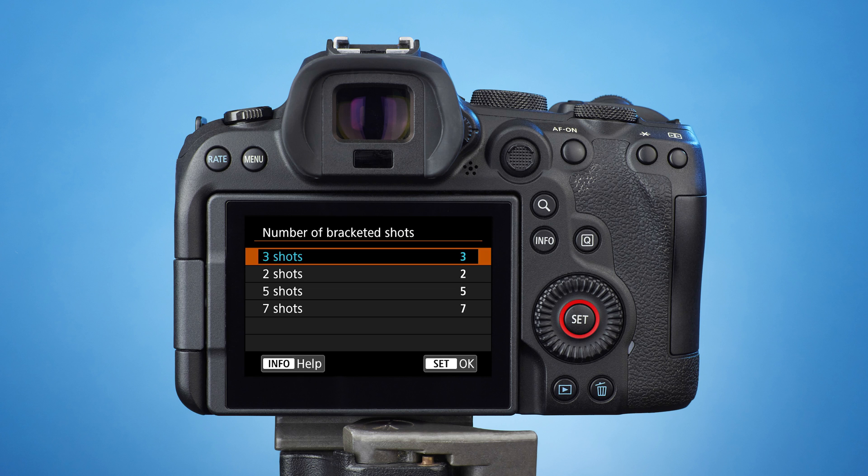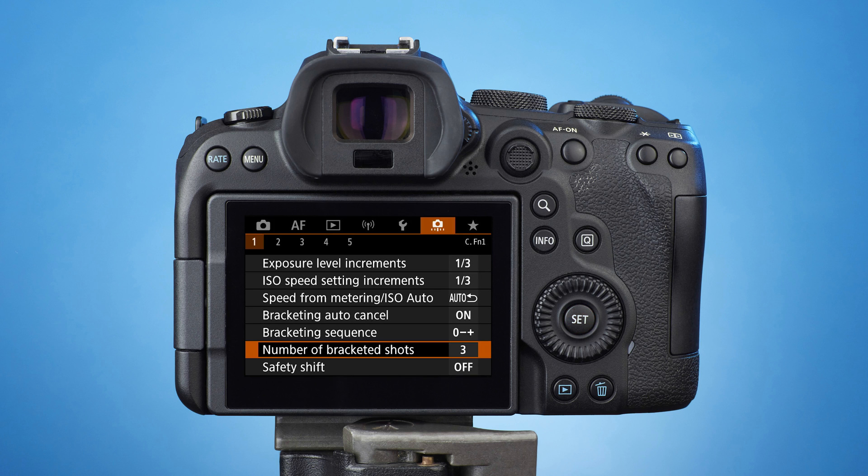Press the set button to save and leave the settings. Then pressing the menu button once will exit the menu.